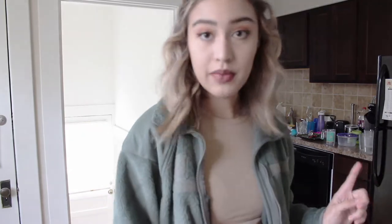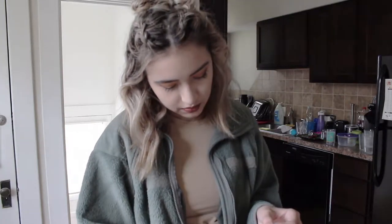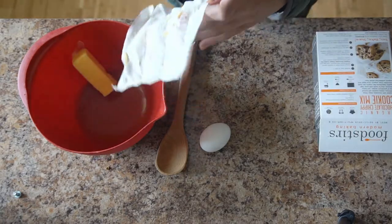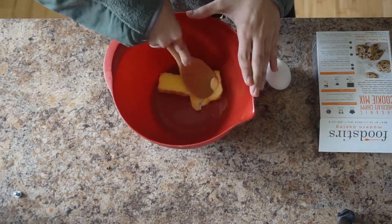It says using a hand mixer or wooden spoon, blend butter until smooth. Now this isn't exactly room temperature, but it's not room temperature. I know this butter has seen better days, but I'm not going to hold bad butter against it. So I'm going to add the egg as well.